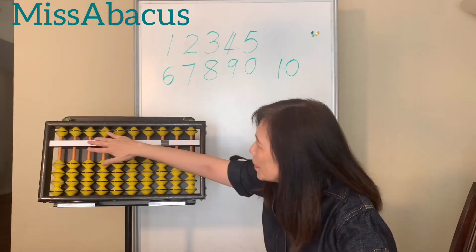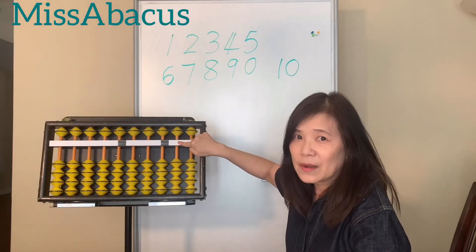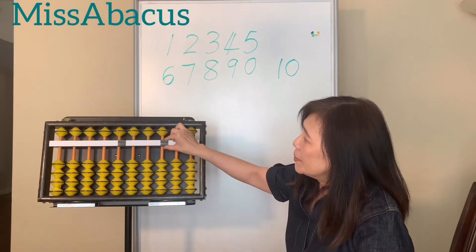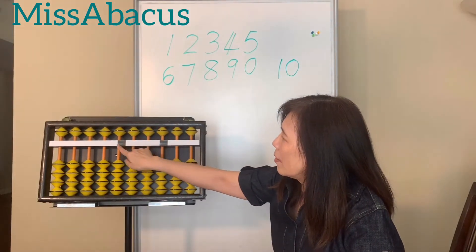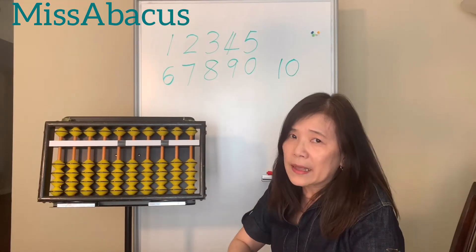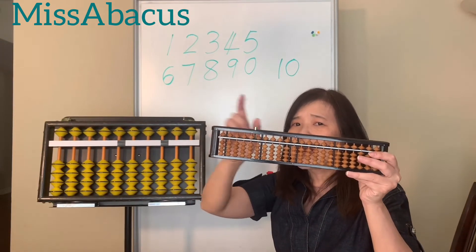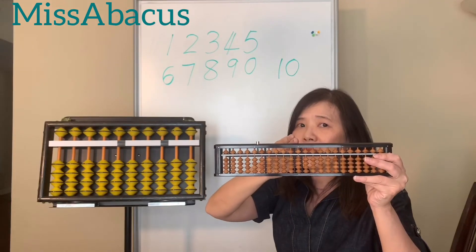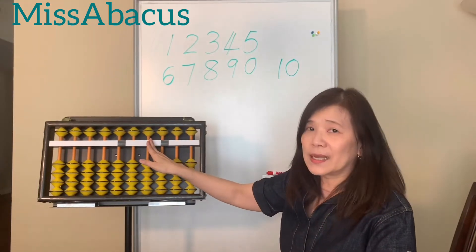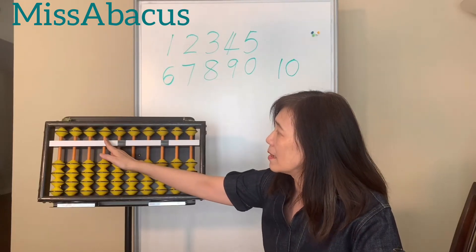When nothing is touching the bar, that's zero. First, we need to set a value place, so I put a black dot every three rows. I set this one as the ones place. You can set it anywhere — you have a lot of black dots on your own abacus. I suggest you use the center black dot as the ones place. The next ones going left are tens, hundreds, thousands, ten thousands, and so on.